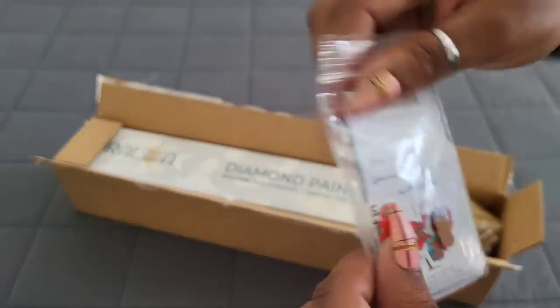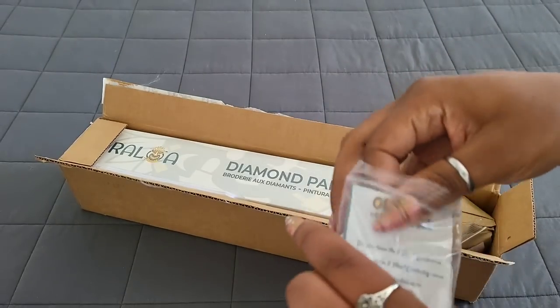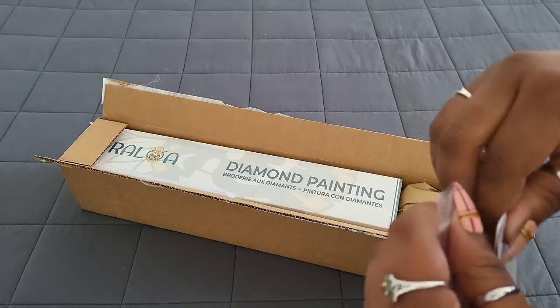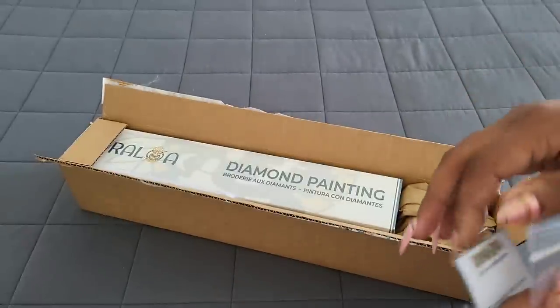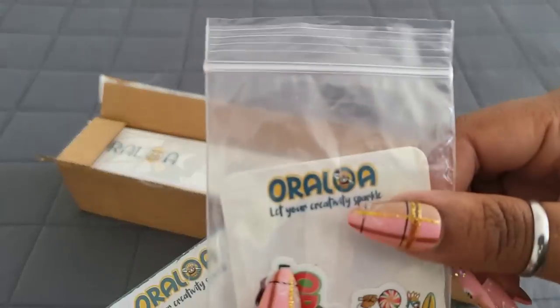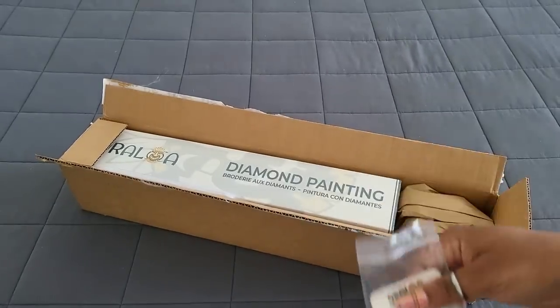Let's see what they sent us — looks like we have something going on in here. Do the Pippa method — gotta snap it open. You don't know about the Pippa method? If you're like me you like to be bougie, right? You got these nails on, you ain't trying to break a nail trying to open a Ziploc bag. Use the Pippa method — Pippa is Pippa Brown here on YouTube. You just snap it open. You're welcome. Thank you, Pippa!